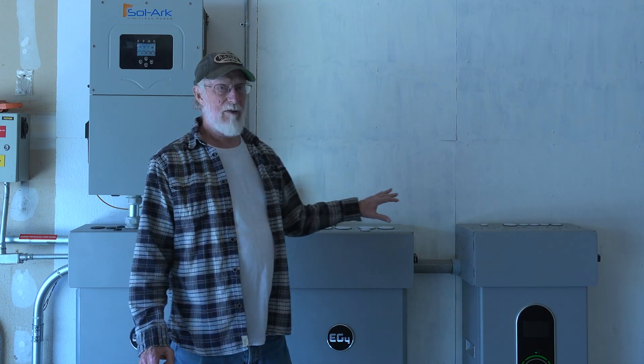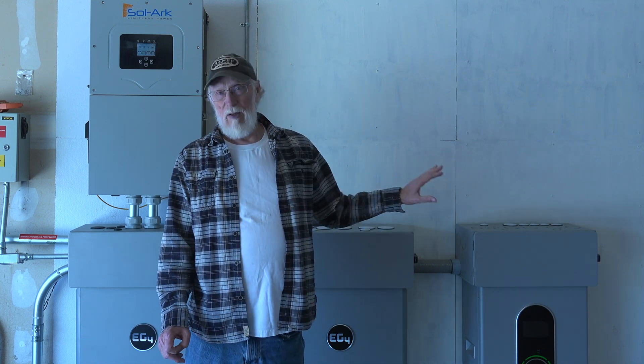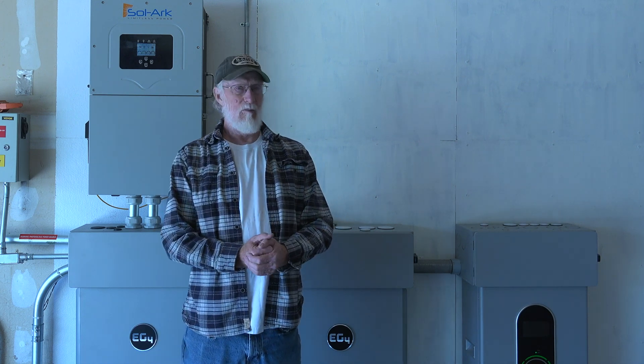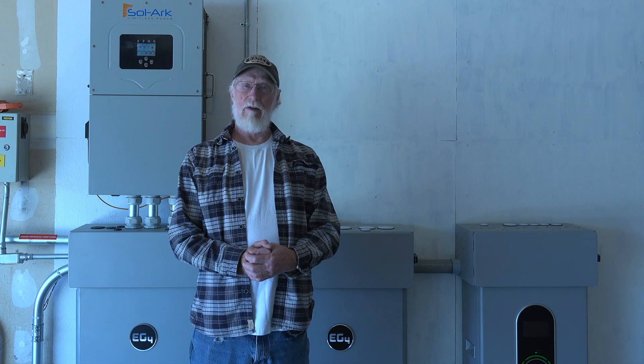It is working pretty good — it's doing what I wanted it to do. So far I'm satisfied with the way it's set up. I'll be talking more about the heat pump and how this whole system works throughout the summer probably. That's it on this one.